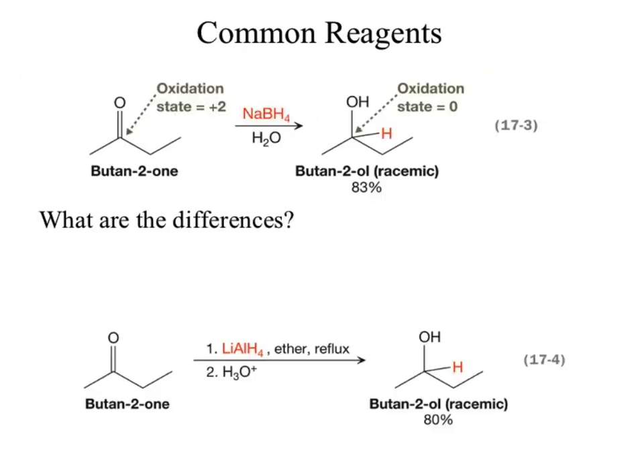Moving to the next slide, we've got those two reagents shown. Both of them are reacting on the same species — we're adding a hydride to the carbonyl carbon and we end up adding a hydrogen to the oxygen. That hydrogen comes from the solvent in the first reaction. Where does the hydrogen come from in the second reaction?